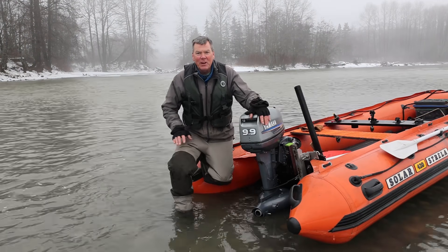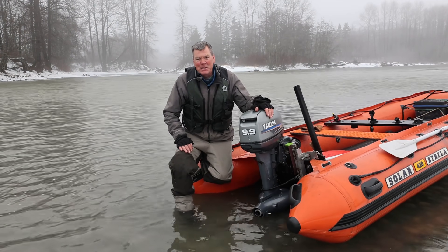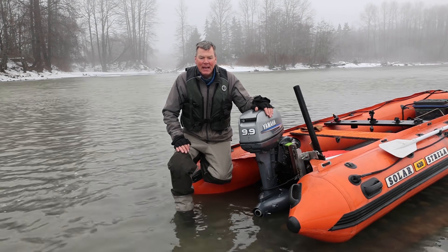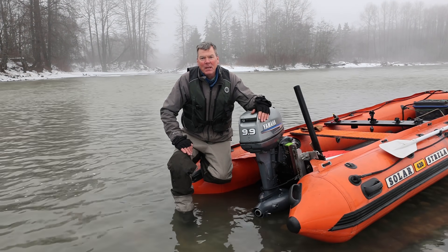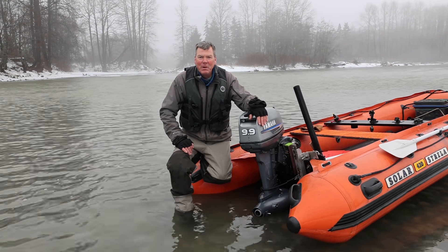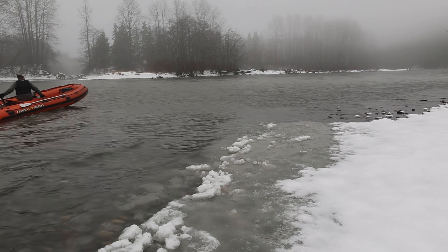Here's our field test. We have the Yamaha 9.9 — kind of pushing the limits here — to see how little horsepower we can use and still get this 13-foot-7 inflatable jet boat on step. Fingers crossed, let's go out there and take her for a run and see what happens.